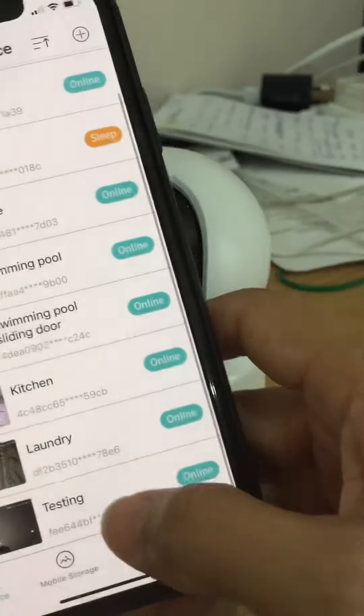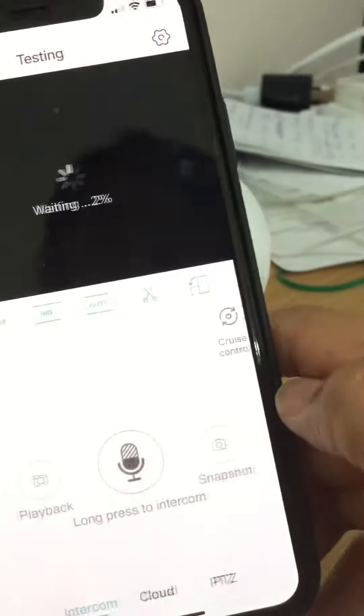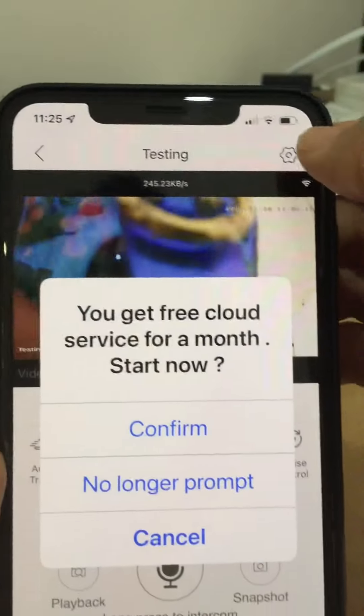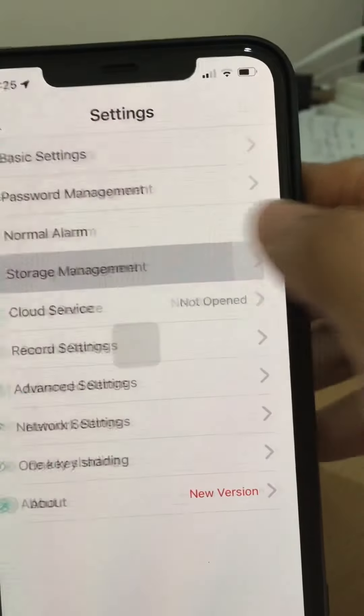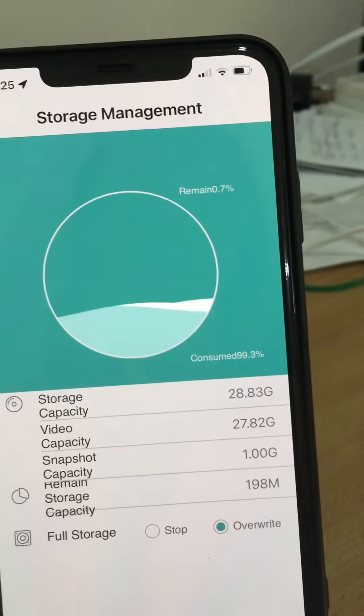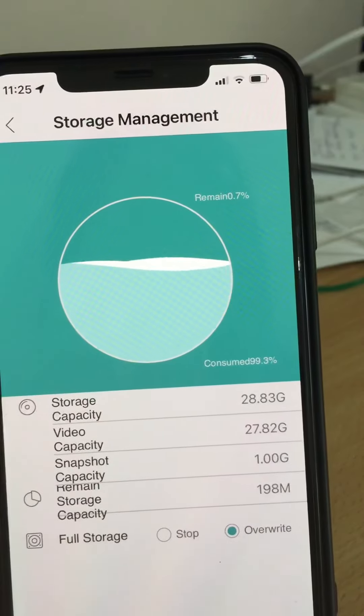This is the testing unit right there. I don't want to subscribe — go to storage. The SD card is showing in there now, so we just need to check that out.